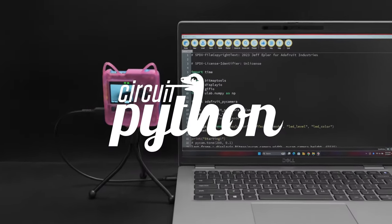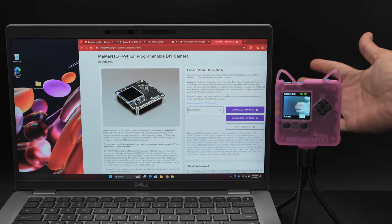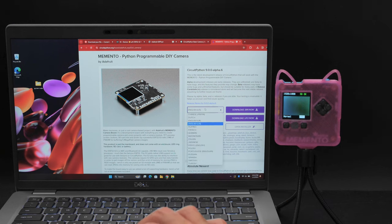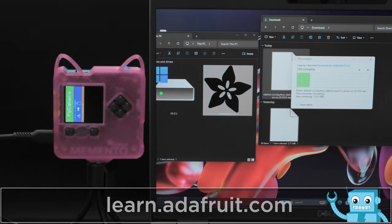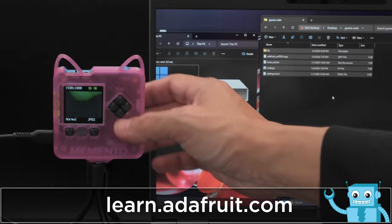The Memento features native support in CircuitPython with the Pi Camera library. You can download and install the latest version of CircuitPython. With the built-in tiny USB bootloader, the board loads like a USB storage device, so you can drag and drop a UF2 file, making flashing new firmware nice and easy.